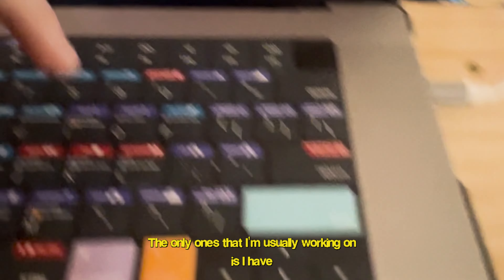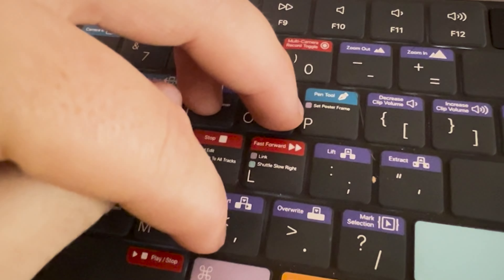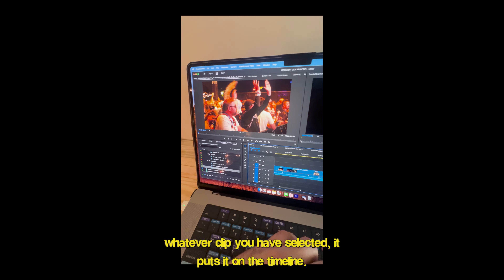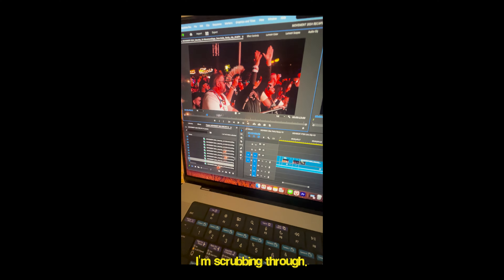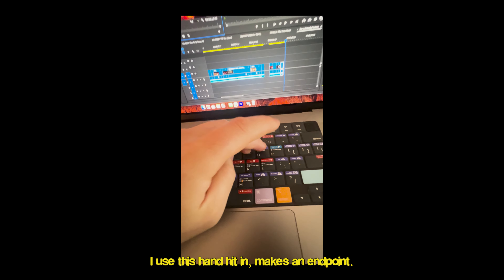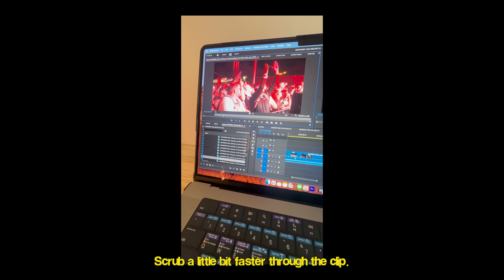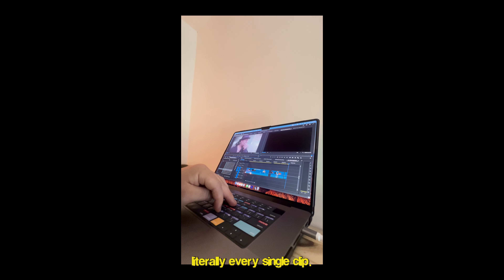This all has the shortcuts for Premiere. The only ones I'm usually working with: I have one finger on 'in,' one finger on 'out,' and one finger on the comma. The comma puts whatever clip you have selected onto the timeline. I scrub through, find a good moment, hit 'in,' scrub a little faster, hit 'out,' then hit comma — and it drops onto the timeline. I do that with every single clip.